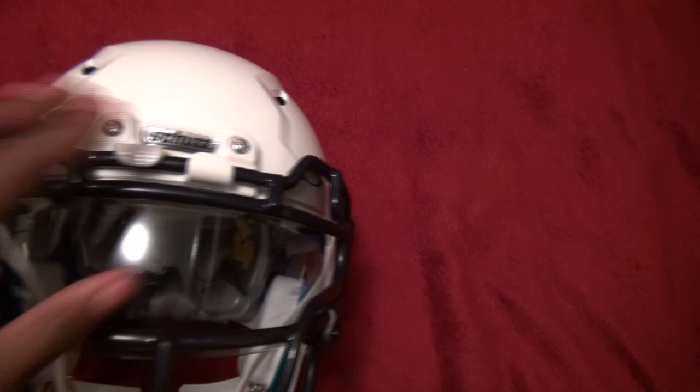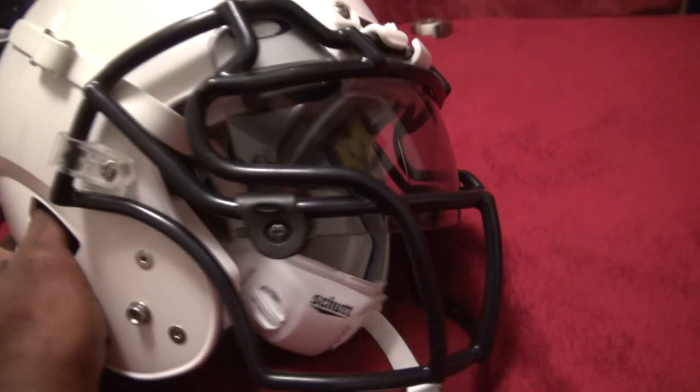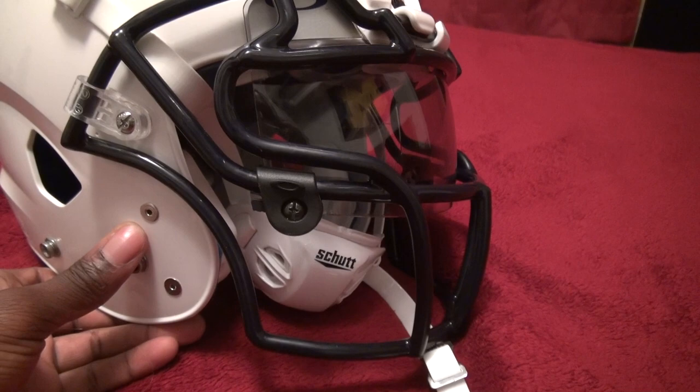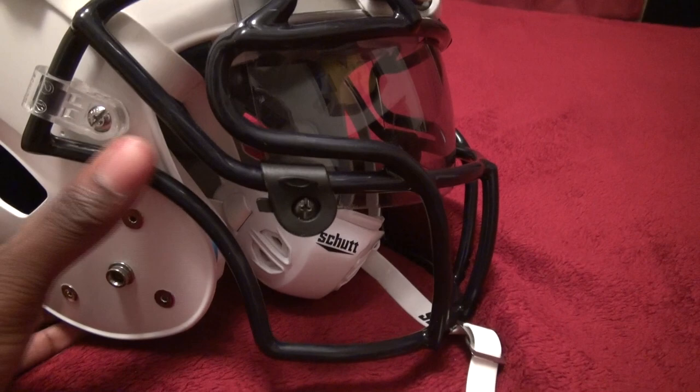The face mask has eyebrows up top and this quick-attach fitting here — I can't remember what it's called — but it's supposed to be quicker than normal screws. They went away from the in-eye and the energy wedge. One thing I didn't like about this helmet was the screws. I ordered it from Sports Depot and it didn't have an option for the quarter-turn release. I hate these screws — it's not like you're changing your face mask all the time, but quick releases are a lot easier.